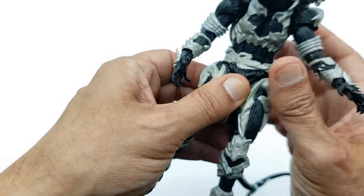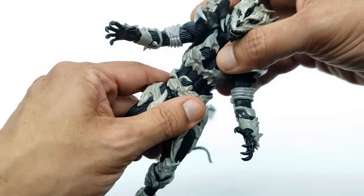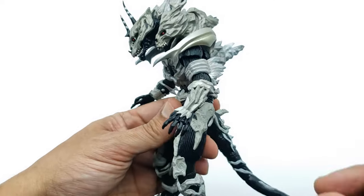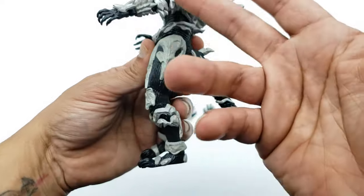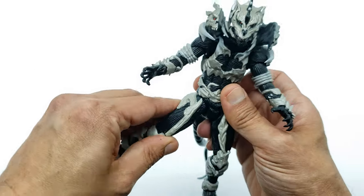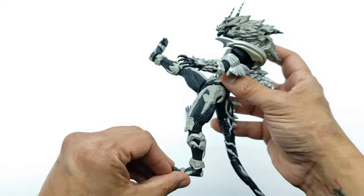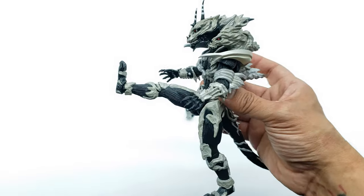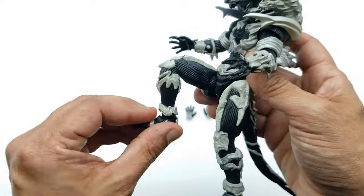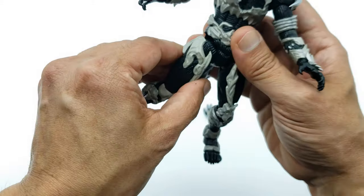For the waist, he has one twist point at the upper waist area with nothing on the chest. He can bend forward pretty good and arch back pretty good — kind of like the Big Chap from Alien standing straight and arching forward. The legs are also hindered by the bones but he can definitely do a Hogan boot kick. You get somewhat of a double bend at the knees — not as much as it should, but he can do a flying knee too.